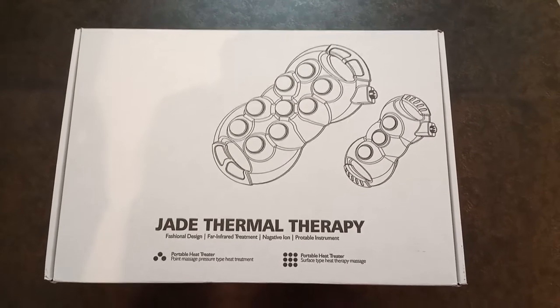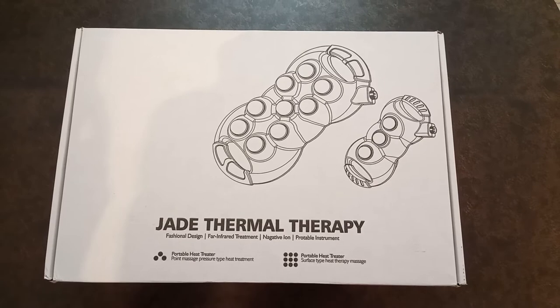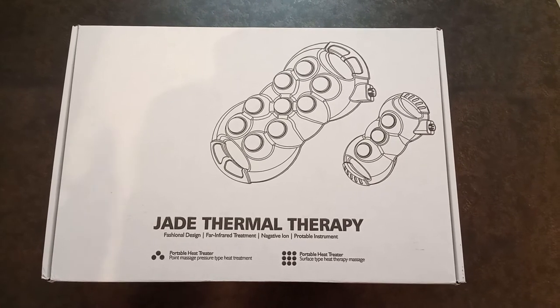Hi friends, you are watching 9 plus 3 ball combo jetstone projector, VK Dishitnagar, Hyderabad.